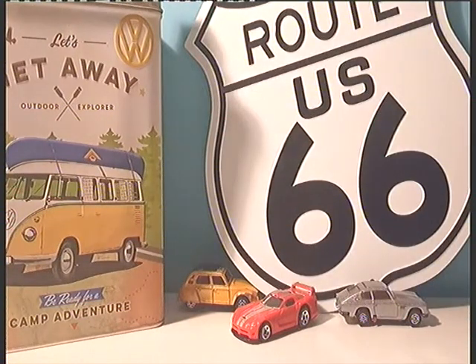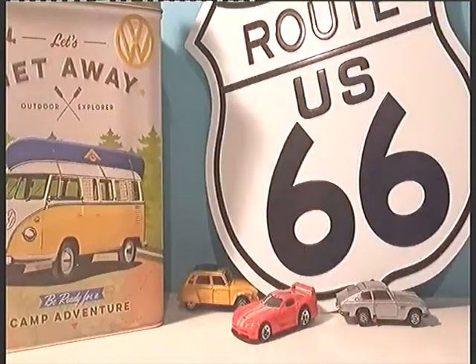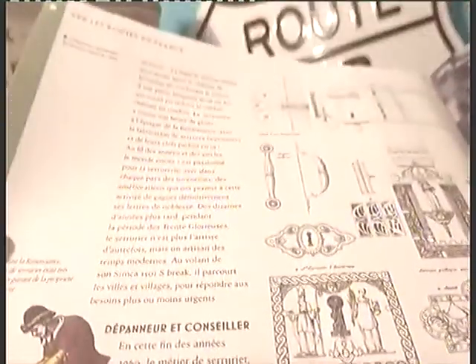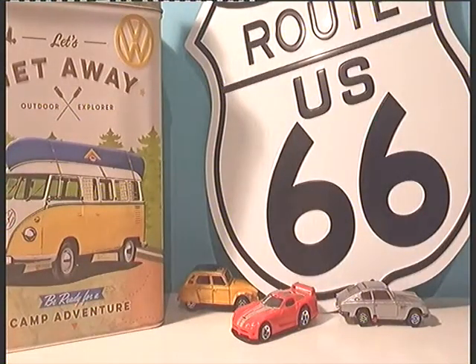Ensuite, on peut retrouver encore des petites explications sur le modèle et sur le serrurier, encore des informations sur le serrurier. Ce sont des manuels qui sont très intéressants à lire. On découvre toujours plein de choses.